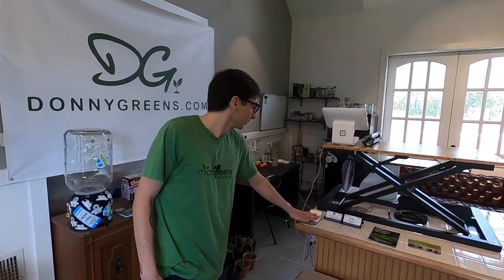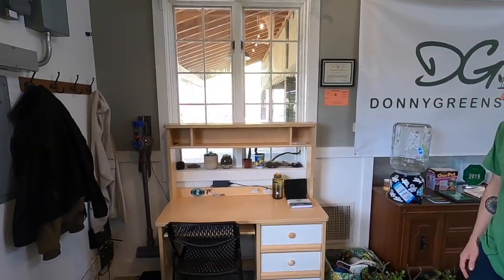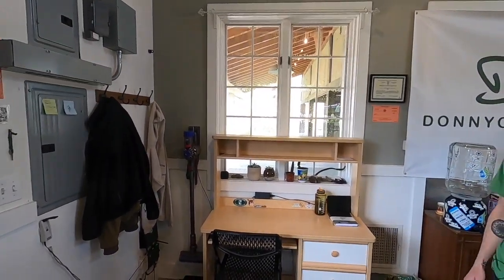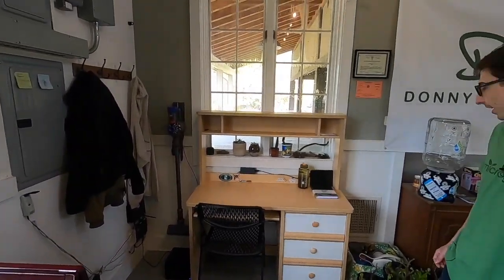Got my little standing desk over here, and this is what I use for payment processing. I use Square. So if people want to use a card, they can use a card, and you can also take cash and ring it up right on the iPad. Got a desk over here for my employees, and a little coat rack to hang up our stuff. A sign that I use usually during farmers markets. I got my vacuum over there, the Wi-Fi and everything.